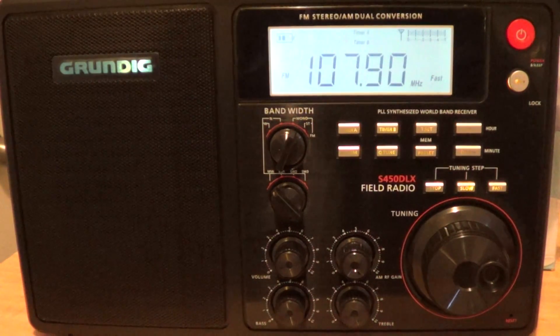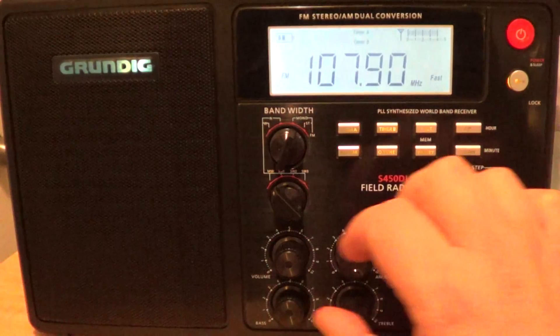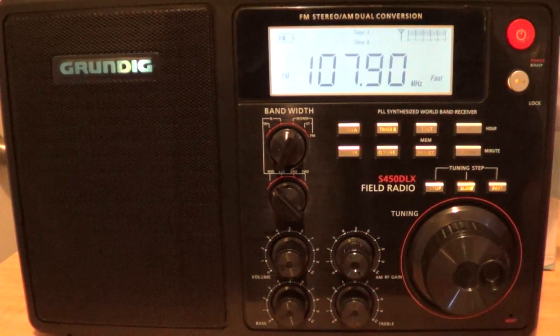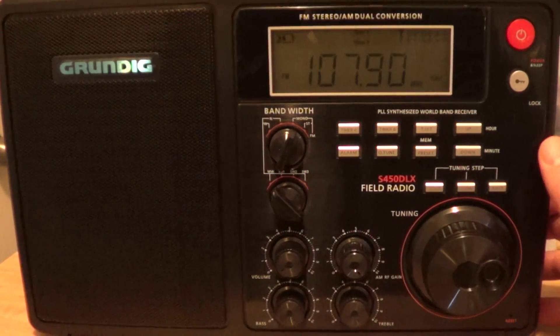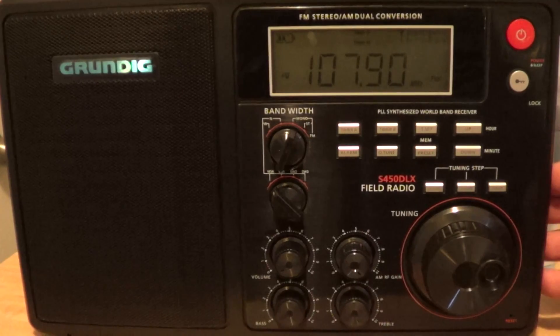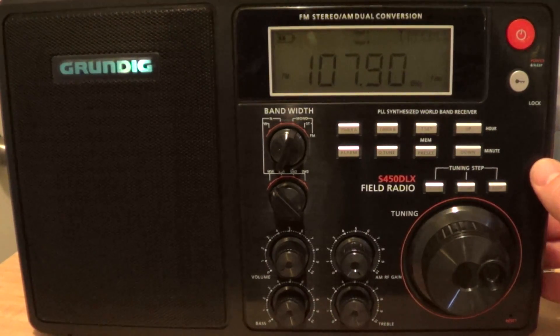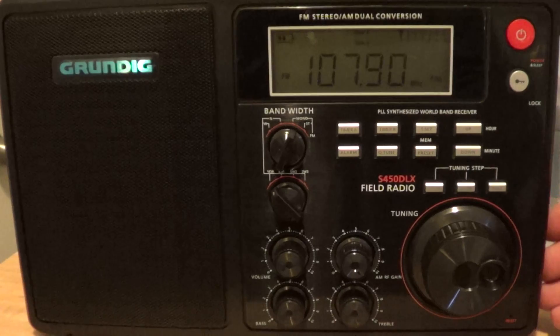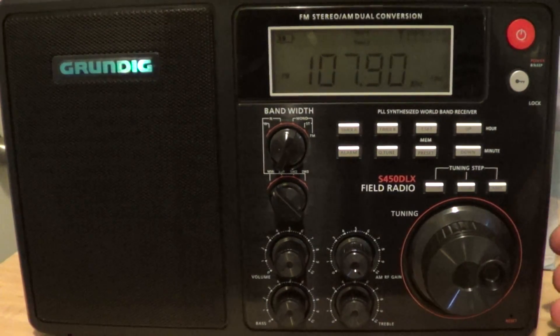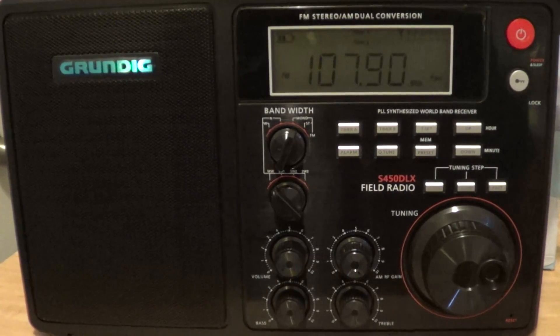This is a pretty good radio, I must say, FM-wise — very good. Unfortunately you can't really use an external antenna in a big city. But if you live in a faraway area where lots of FM stations are hard to pick up, I think this radio is a really good radio for picking up faraway FM stations. So this was the FM tuning of the Grundig S450 DLX receiver. Thanks for watching, bye-bye.